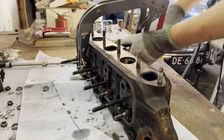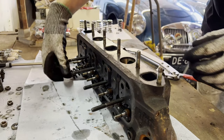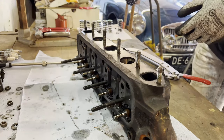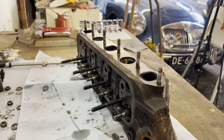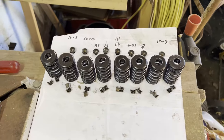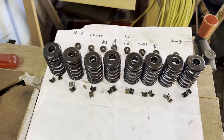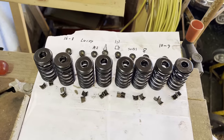I wanted to show you that the last valve spring is coming out now. There we go, this is the last one. That wasn't the best of tools, but we eventually got it done. Here are our valve springs, rods, and clips holding the valve springs down.